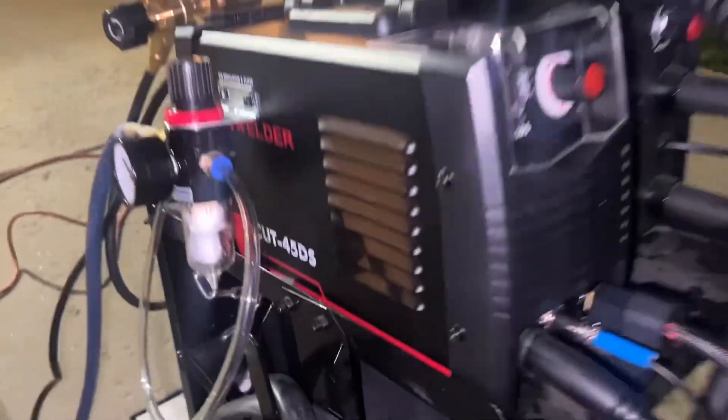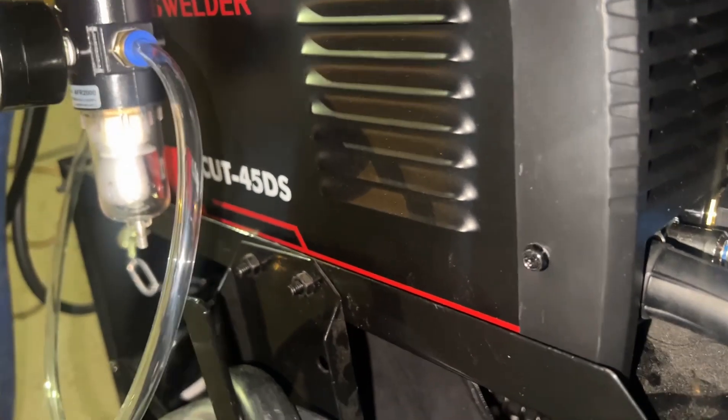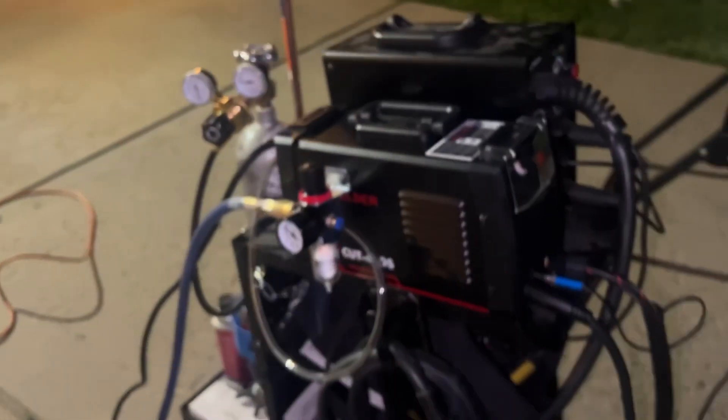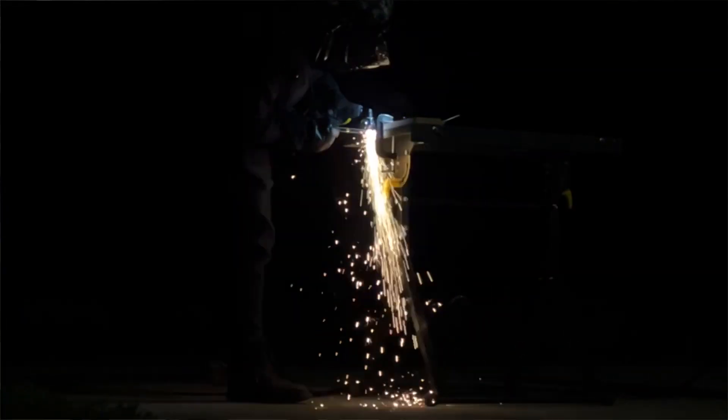Here's a quick review of the YesWelder Cut-45DS. I just got this yesterday, set it up, and did a few practice cuts. Today was my first time actually cutting something I'm trying to make.